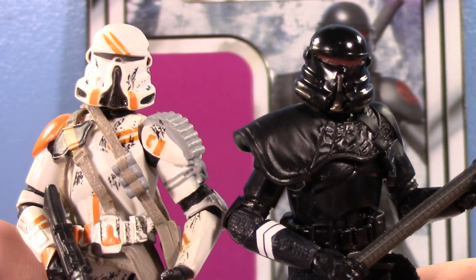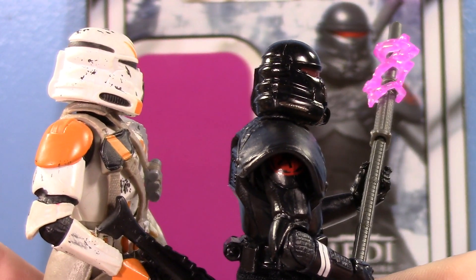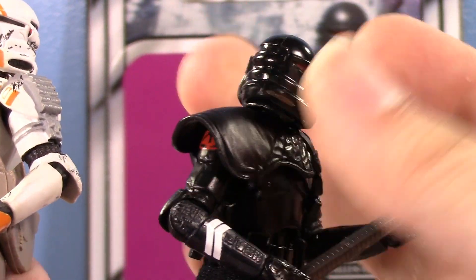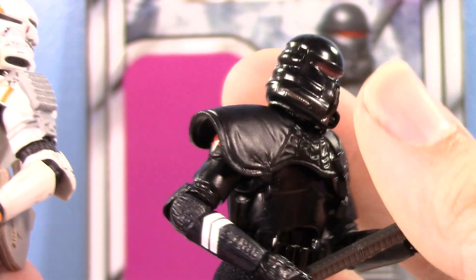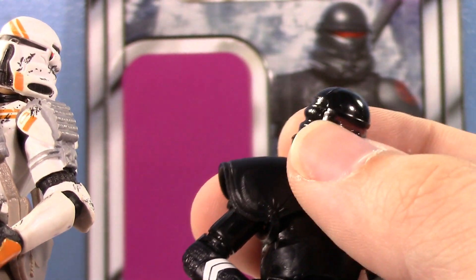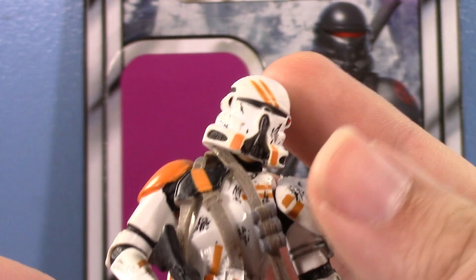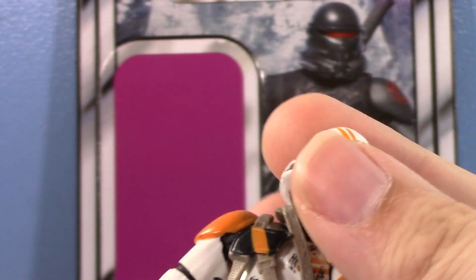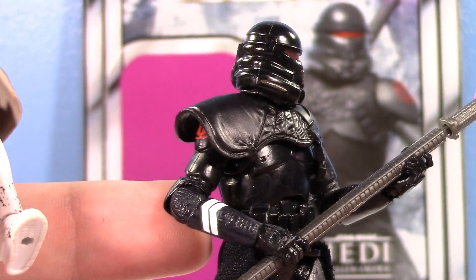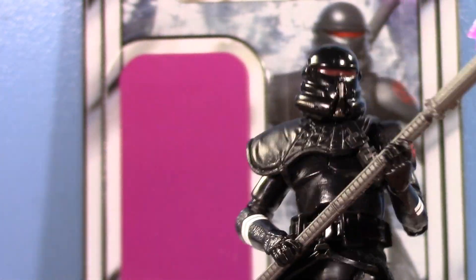Looking at the old one, you can see the helmet size difference — it's noticeable. Because this one has to be removable, but the new one has a way more accurate, flatter shape to the helmet. I have the Sideshow Airborne Trooper and that helmet's flat too. I just got so used to the big old helmet that's supposed to fit a head. But I'm really happy with the sculpt on this new one — it looks really good.